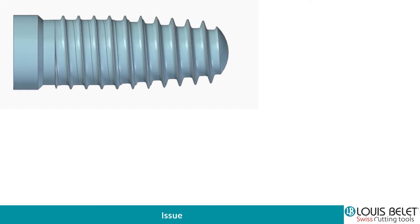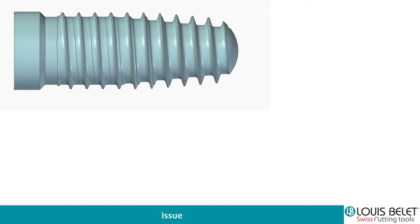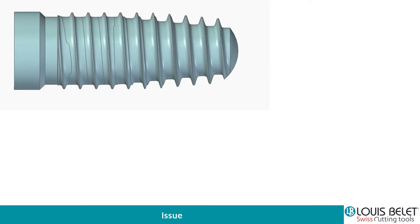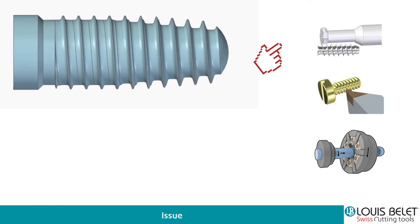You do have generally a non-symmetric or non-linear geometry. For instance, this is a customer's application where he does have a straight thread combined with a conical, tapered one. And if we see it turning, we see the different joints between the two threads, which is pretty critical and complicated to realize. Today, the solution we see mostly is a T-cutter to generate the shape, but usually it's only one type of shape by turning as well with inserts or whirling like the Utilis guys are proposing.